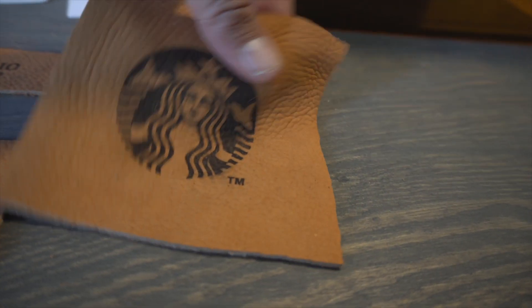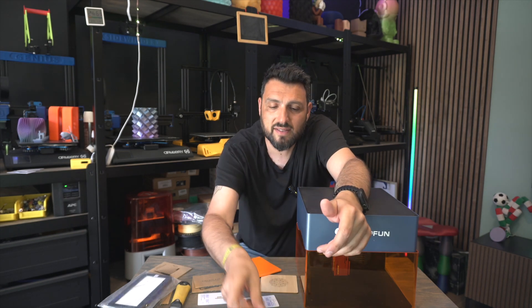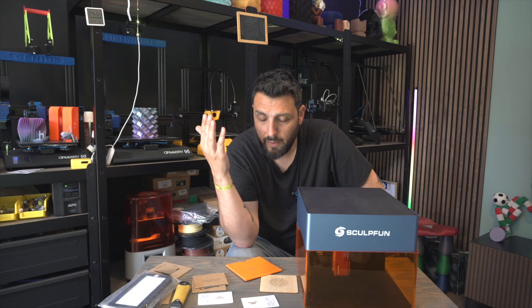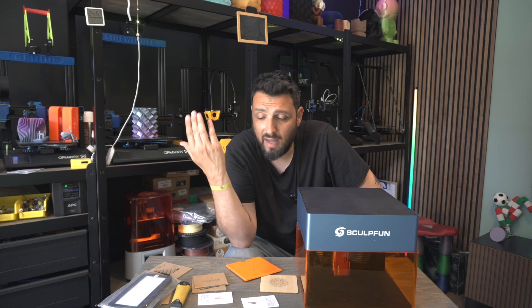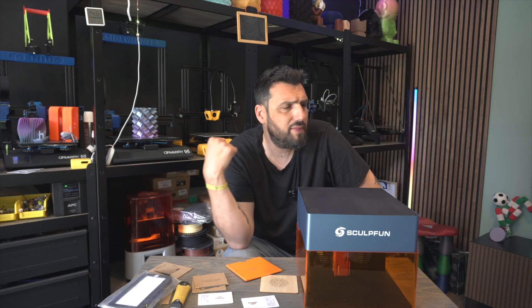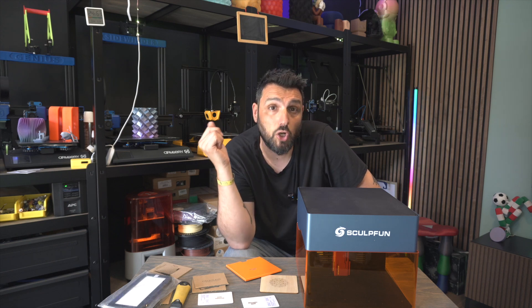It still looks good — it looks printed on, not engraved. And that's the result I was searching for in order to customize my items. I have some leather wallets and a leather iPod bag that I'm going to try engraving my 3D Printing Geek logo on.